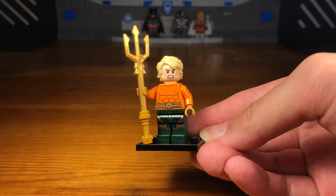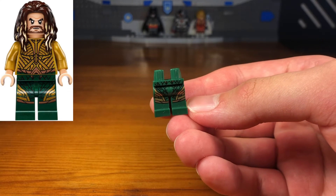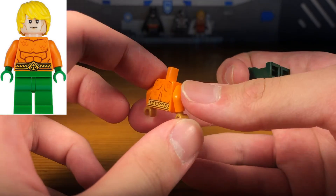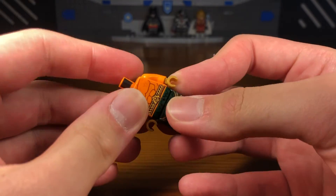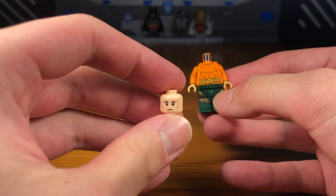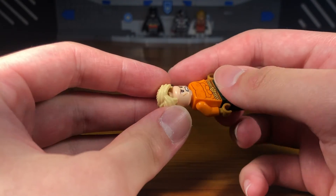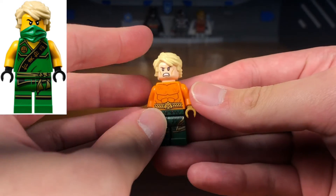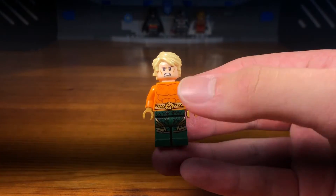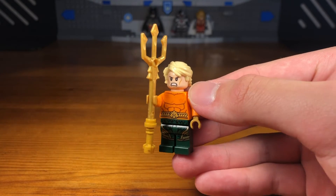For the fourth and most generic custom in today's video we have Aquaman. The legs are from the DCEU Justice League movie Aquaman minifigure. The torso is from the comic-accurate version of Aquaman, except I replaced the hands with golden hands to match the print on the legs. Then we take this random headpiece used for a bunch of different minifigures, and this blonde hair piece from the old Lloyd Garmadon minifigures from Ninjago. And then we have the completed Flashpoint Paradox Aquaman custom.